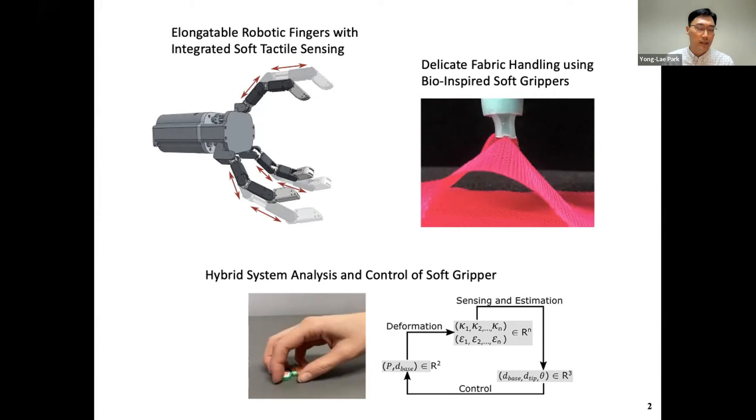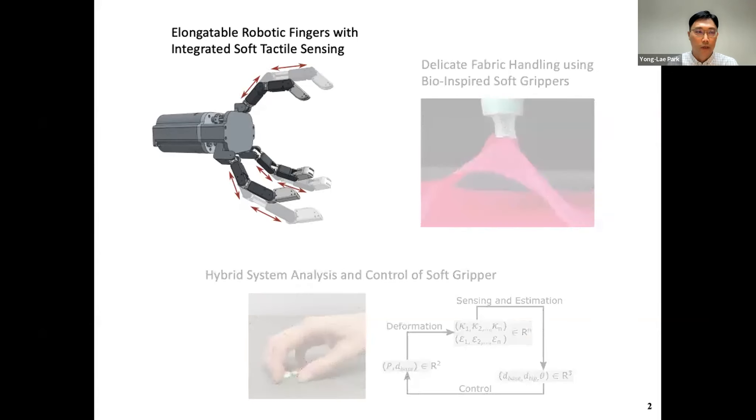The second one is more closely connected to bio-inspirations, so I can say this is more like biomimetics. And the third one is about behavior — we want to have the approach of grasping of the human hand in controlling soft grippers. So I'm going to talk about these three topics. Hopefully I'm not too ambitious in this workshop.